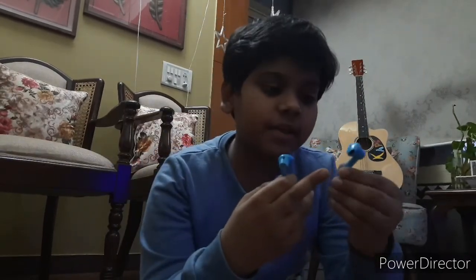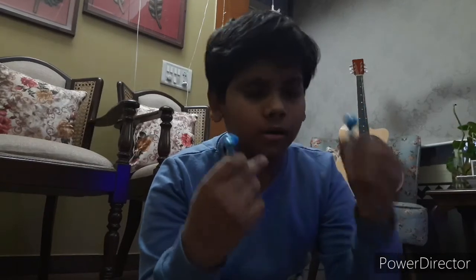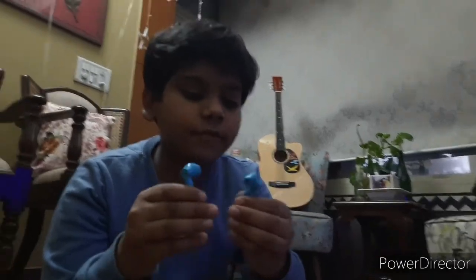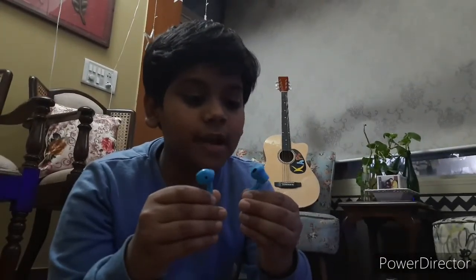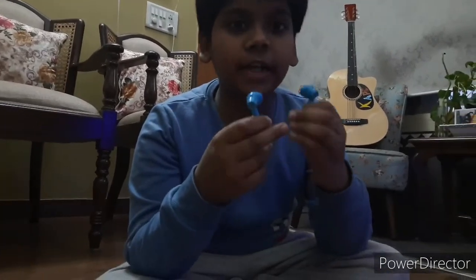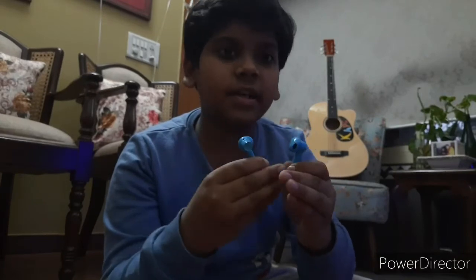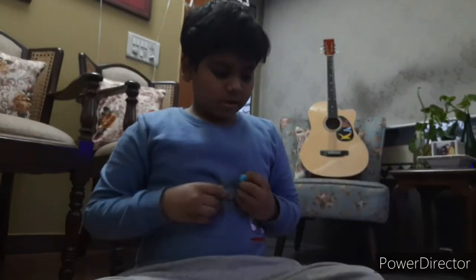Another interesting thing: in each bud there are three microphones for better sound quality. So if you put both buds together, there are six mics total — three in each bud. Now I'll show you the call feature.